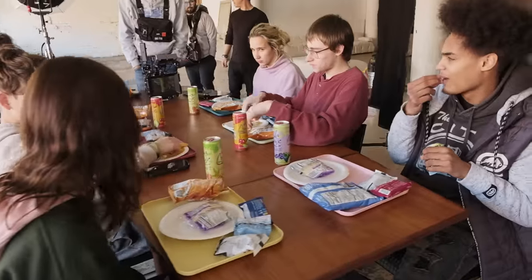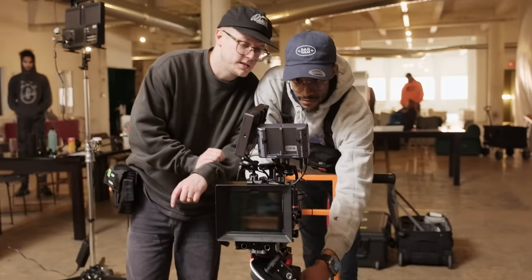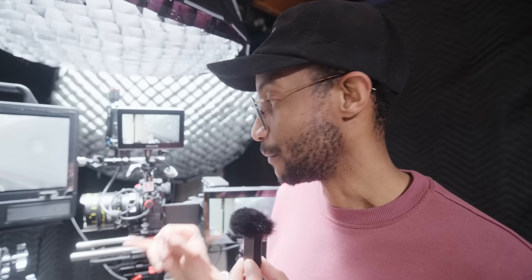The other thing I wished for is full customization of buttons within the custom pages on this camera. When we want to do playback, my AC Edward is on one side and I'm on the other, and we have to awkwardly navigate between us — that's a silly workflow. If I could remap all buttons within a custom page, I could map everything to one side for my production custom mode and have a completely different layout for my YouTube setup. That kind of quality-of-life flexibility would be greatly appreciated.